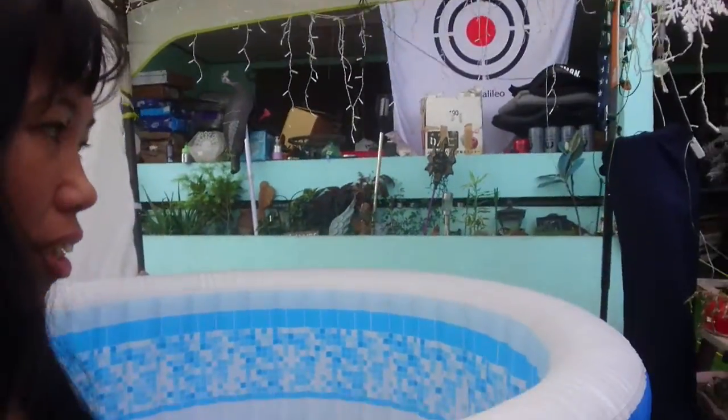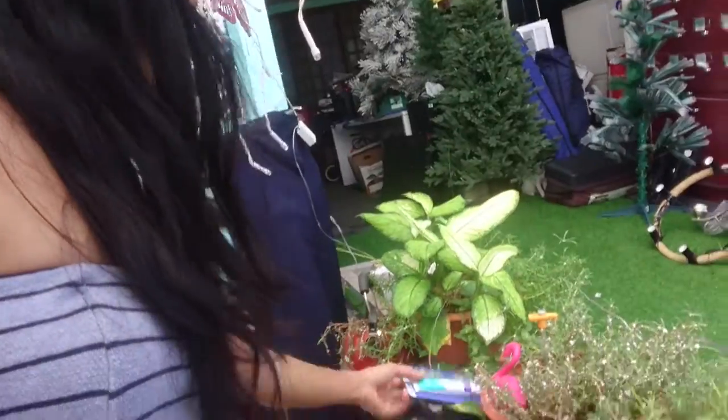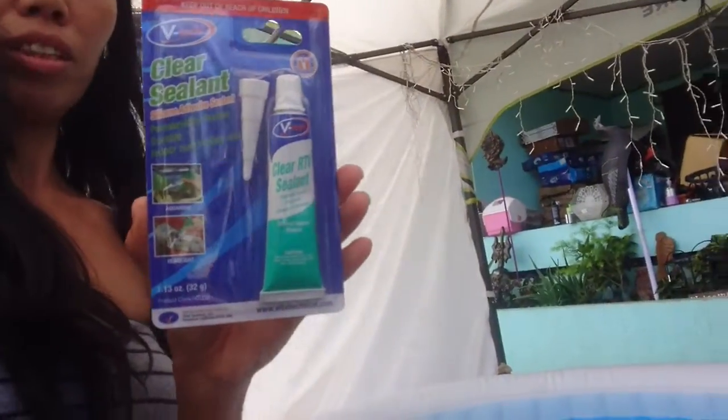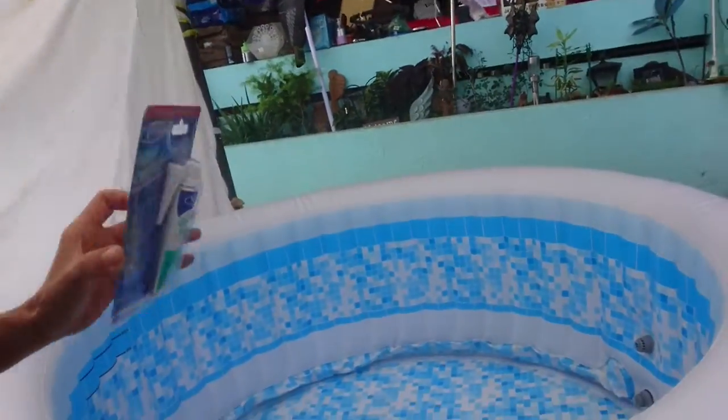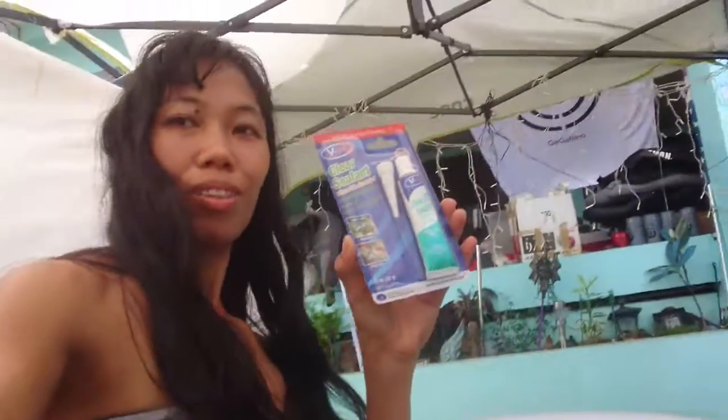Please use this silicone — this is the name. If you wanna use it, guys, it's really perfect. Enjoy.